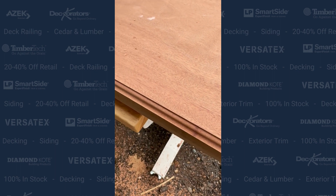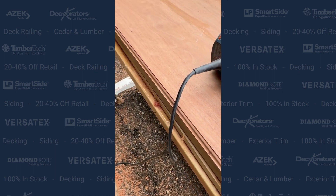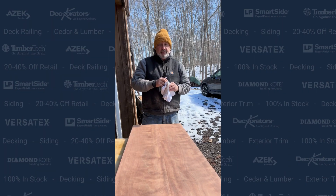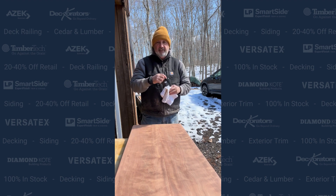So now we got our nice routed edge on our table here. We're off to the sanders — so we got our tabletop sanded up to 400 grit. You can see the curls as the sun's hitting this. We're going to have the fun part here of putting some finish on.